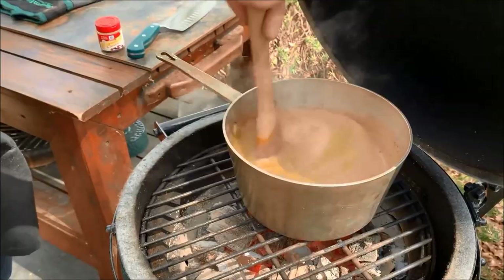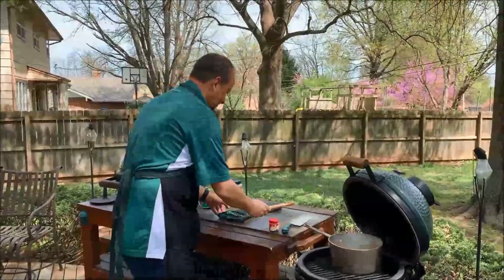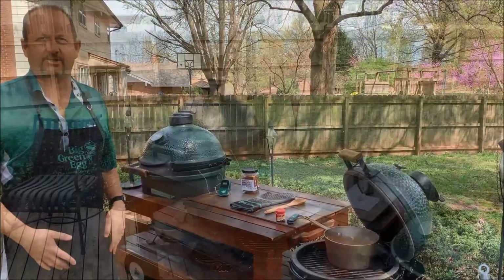Stay safe, stay home — but don't stay inside. Get out and try something new on the grill. We'll see you in a couple hours when the ham is done, and then maybe tomorrow. We are going to take Easter off — nobody will be doing videos on Easter. Thanks for watching, we'll see you again soon.